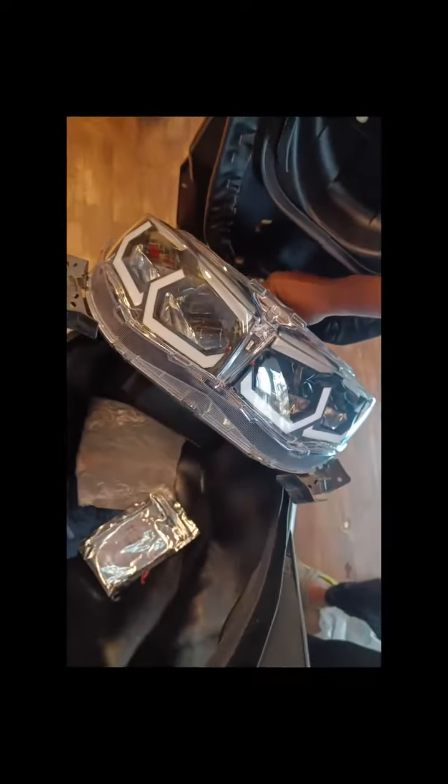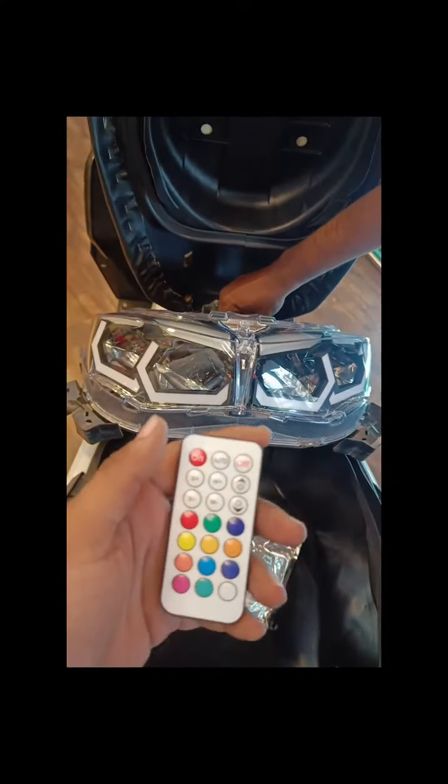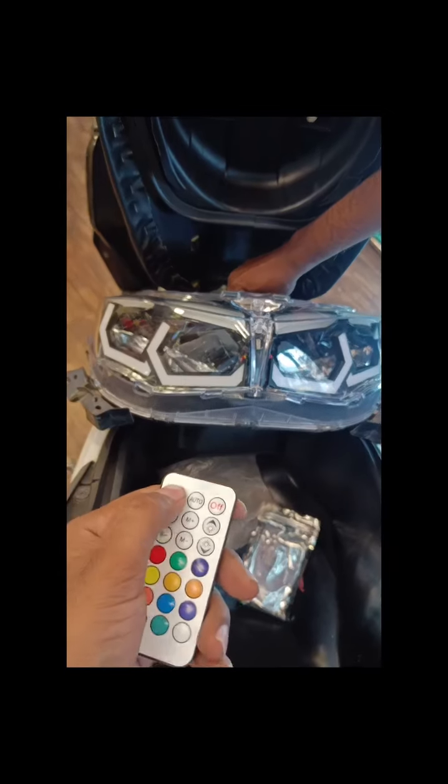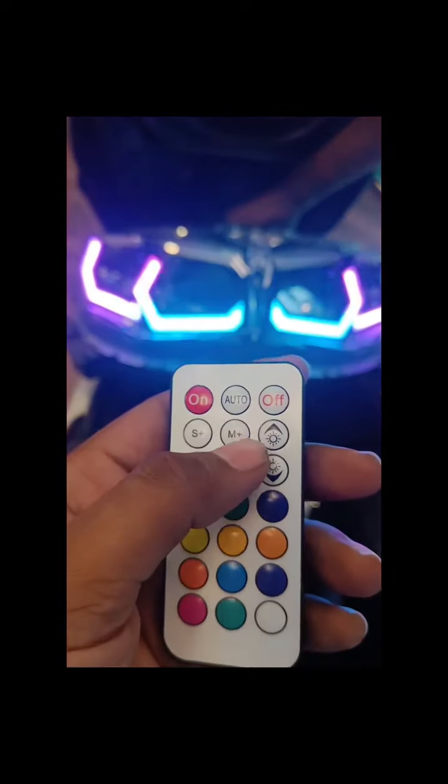This is how the hexa frame fitting is looking. It comes with a remote — you just have to turn it on and it turns on. There are many modes in this.